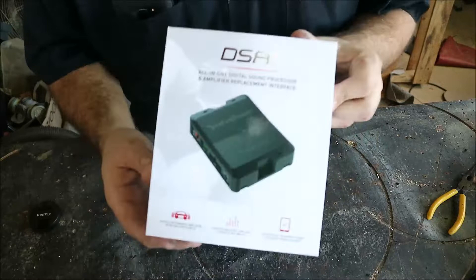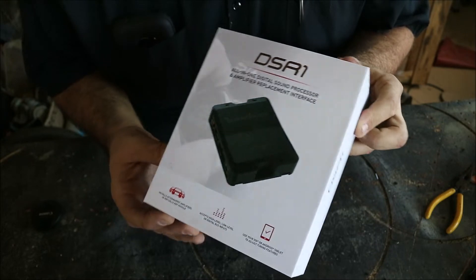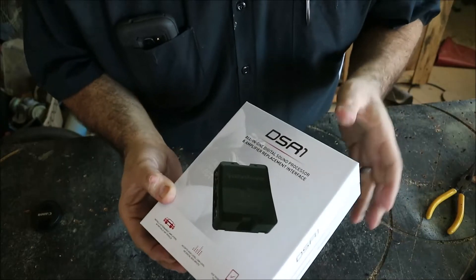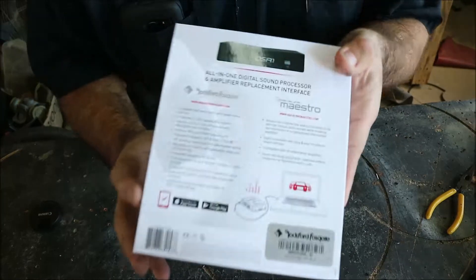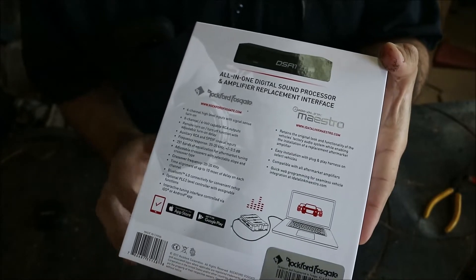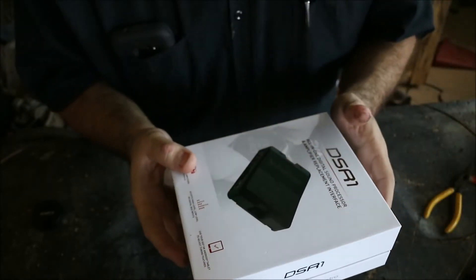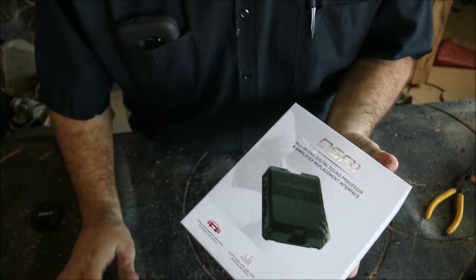Alright guys, we're back with a little processor review. This is the Rockford Fosgate DSR1 — an eight-channel sound processor by Rockford. It's a really cool piece with tons and tons of features, massive amounts of equalization options. Especially in its price range — under 300 bucks with the base knob, around $269 to $299 retail — it's probably my favorite processor for the price. We're not talking $700-$900 processors.